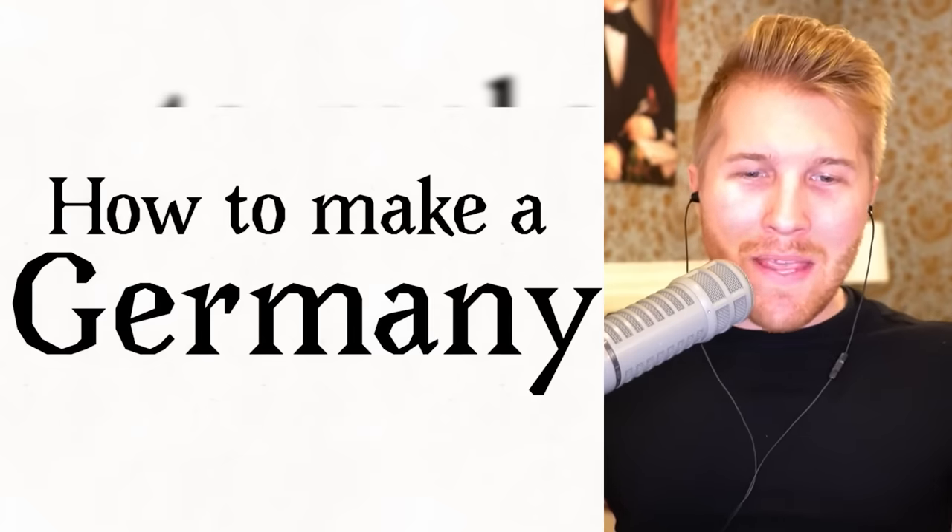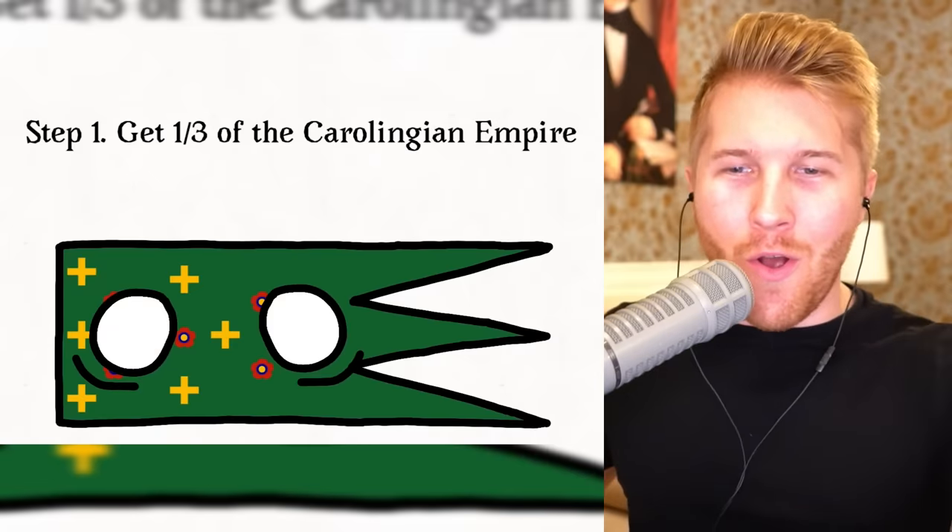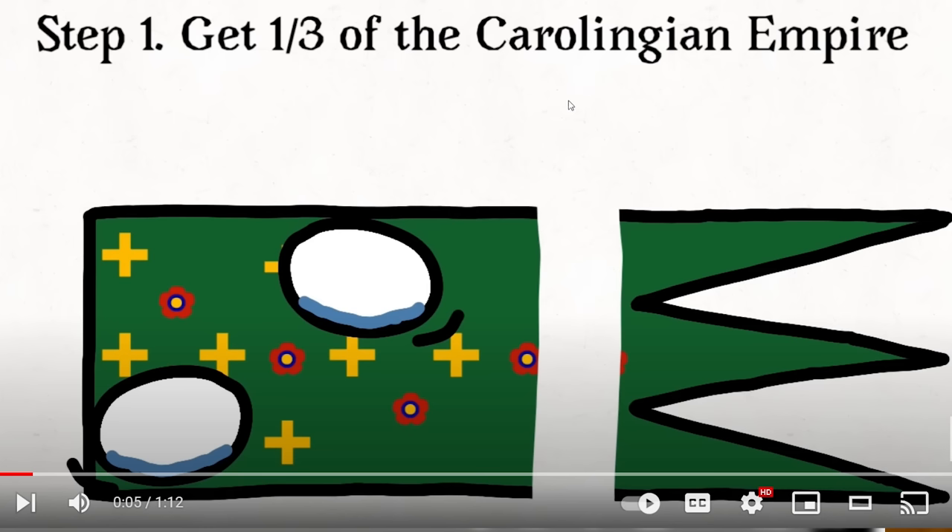How to make a Germany, by Zambia Ball Productions. Step one: get a third of that empire — basically Charlemagne's empire.